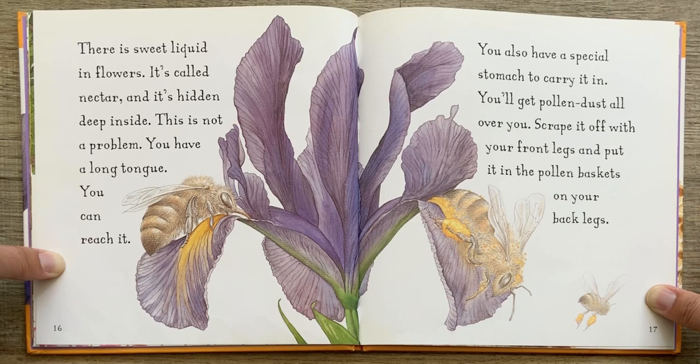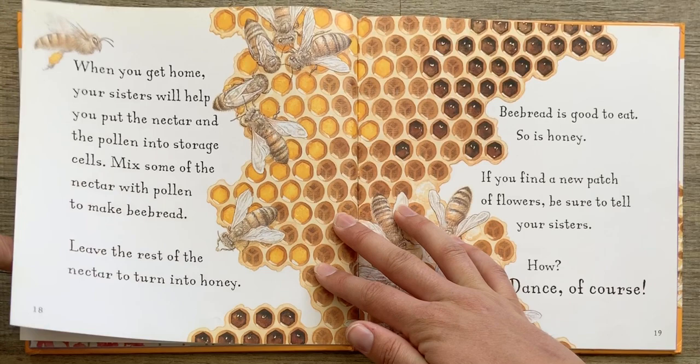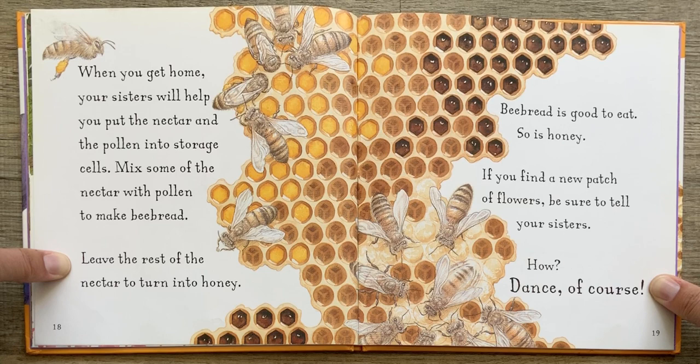You also have a special stomach to carry it in. You will get pollen dust all over you. Scrape it off with your front legs and put it in the pollen baskets on your back legs. When you get home, your sisters will help you put the nectar and the pollen into storage cells. Mix some of the nectar with pollen to make bee bread. Leave the rest of the nectar to turn into honey. Bee bread is good to eat. So is honey.